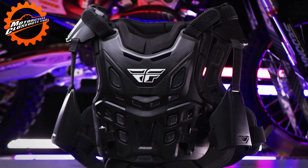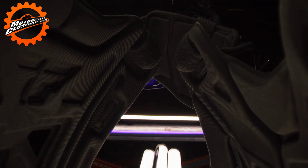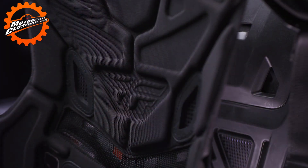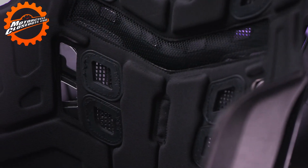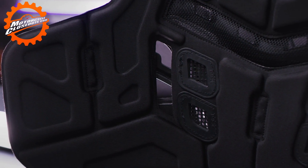Introducing the Fly Racing CE Revel Race XL Roost Guard. Extended biofoam chassis designed for larger riders, the revolutionary biofoam chassis attachment system eliminates injury-causing plastic rivets. Also utilizes air channels molded into the biofoam to allow hot air to escape.